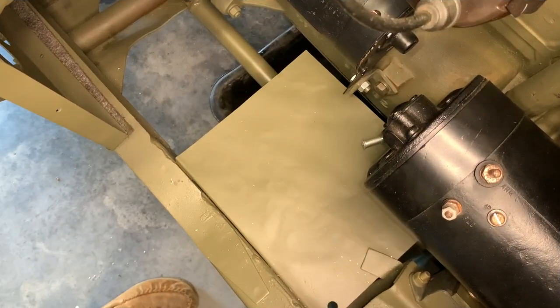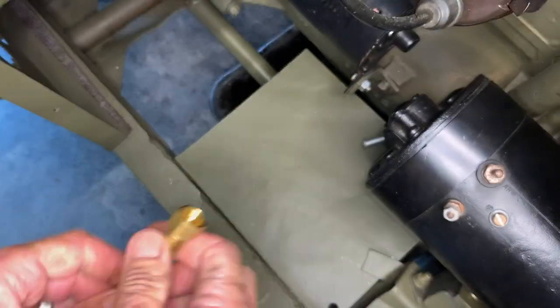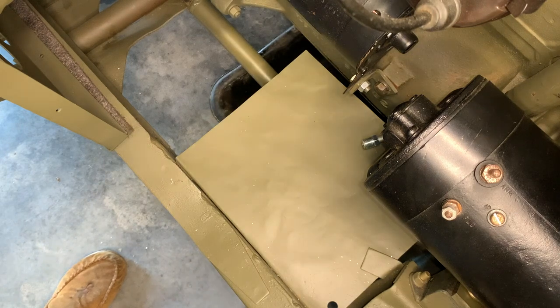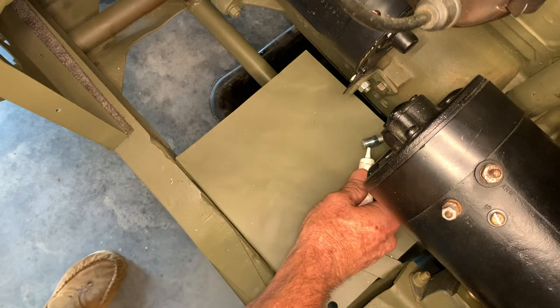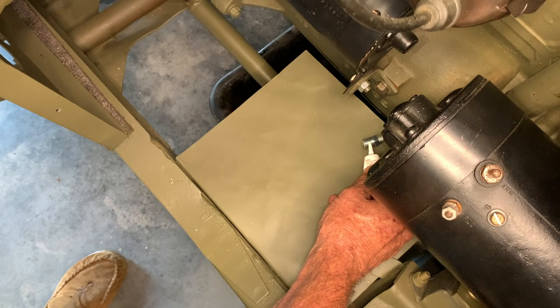All y'all out there in the audience, don't be laughing at my moccasins that you see there in the lower left of the screen — that's how I keep comfortable in the garage. Going to give this just a little bit of a bend before I install it. Then I'll bring our fitting back from that fuel line and install a little bit of sealant onto the threads before I install it onto the flexible line.